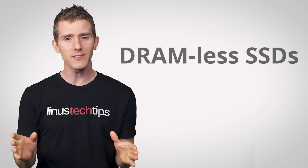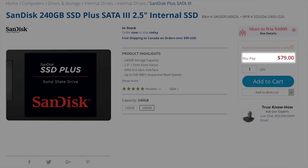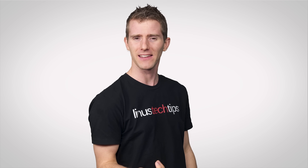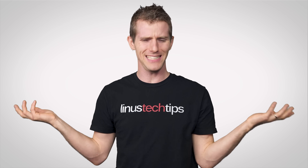I'm talking about SSDs without DRAM that are sold at a lower price point than most other models. SSDs without onboard memory? That sounds fine — why would an SSD need its own RAM?